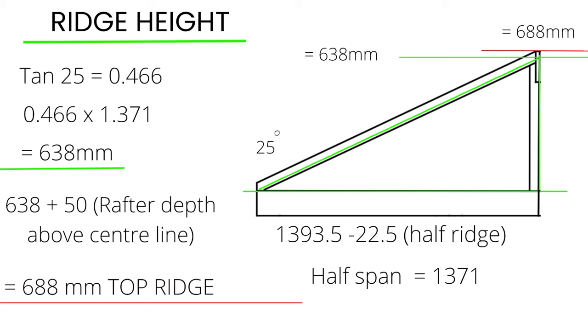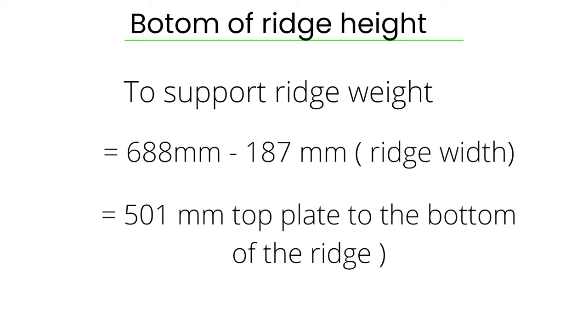It's actually more useful to figure out the bottom of the ridge height measurement. So what you've got to do is figure out the ridge height measurement, which is 688, then take away the ridge width which is 187 in our case.